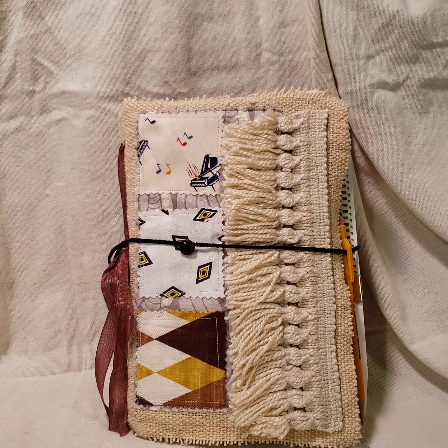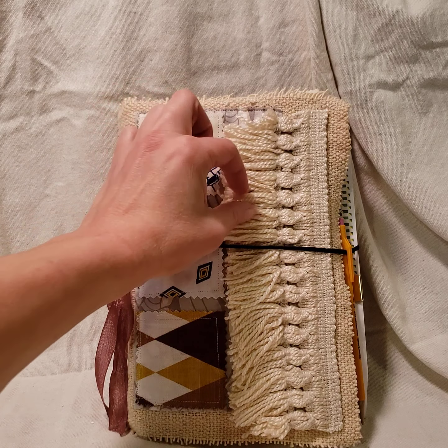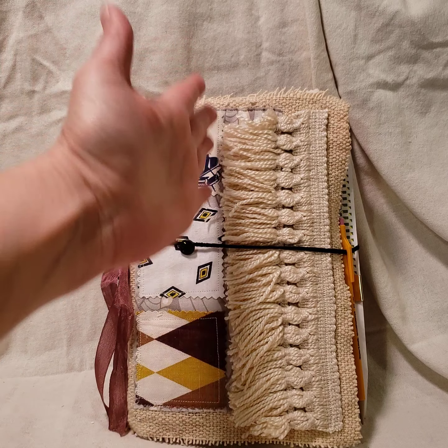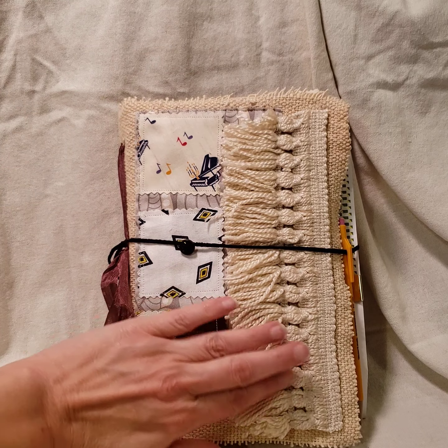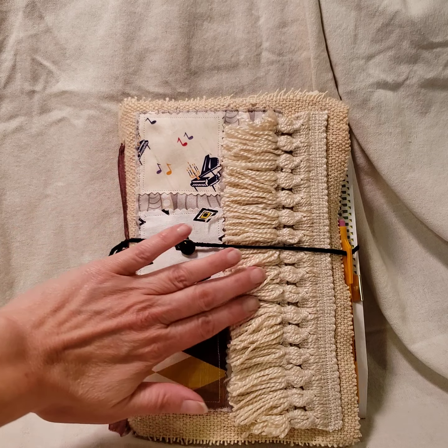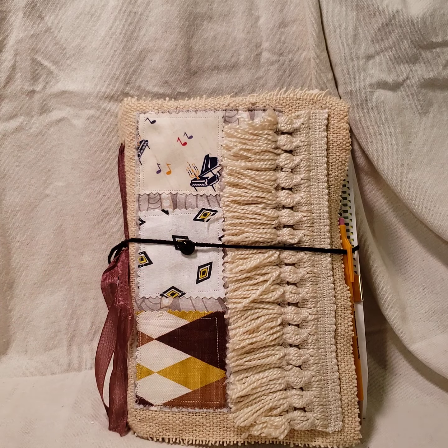It's a trim. I think normally they used to put it around stools and stuff. In fact, I think my mom had a stool with that kind of trim around it. The yarny part was actually really long, so I cut it down so it would look better on the book itself, but it just has that nice soft yarn feel to it.